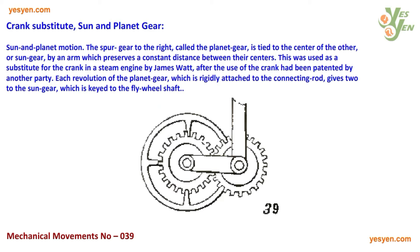Crank substitute: sun and planet gear. The spur gear to the right, called the planet gear, is tied to the center of the other, or sun gear, by an arm which preserves a constant distance between their centers. This was used as a substitute for the crank in a steam engine by James Watt, after the use of the crank had been patented by another party.